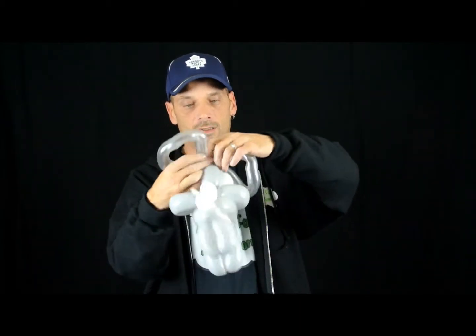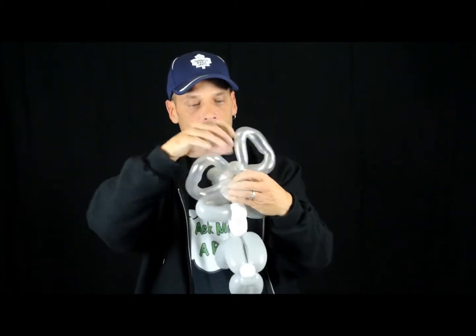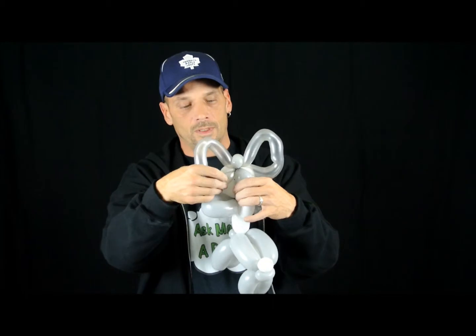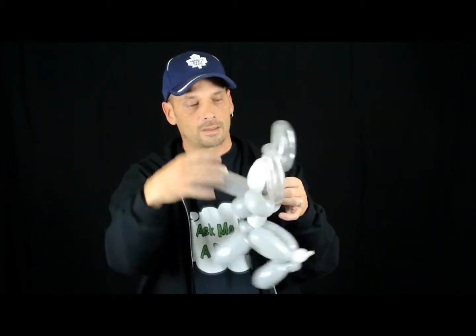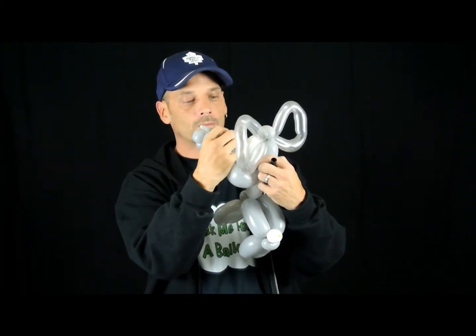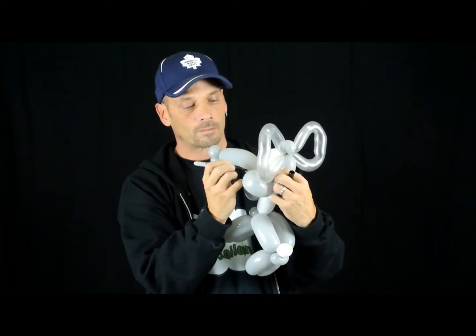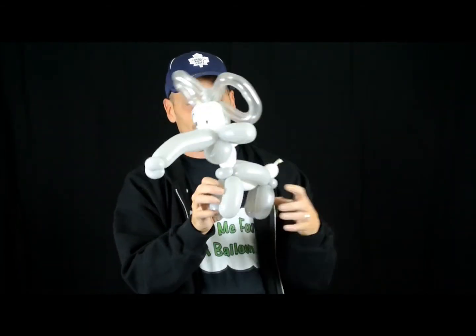I'm going to shape your ears the way you want them. I like putting the top on the top. I'll tuck them in a little bit so they stay in place. It just needs some artwork. There we have it — it's pretty cool, huh? Thanks for watching.